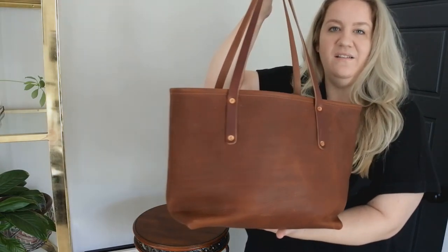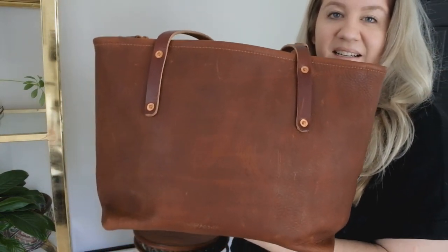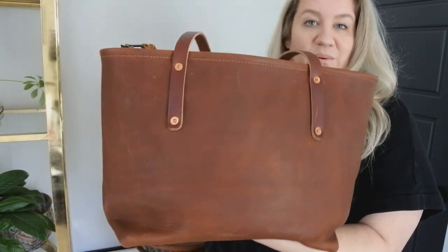I've been using it off and on for most of the year, and I'm excited to share with you what I think.